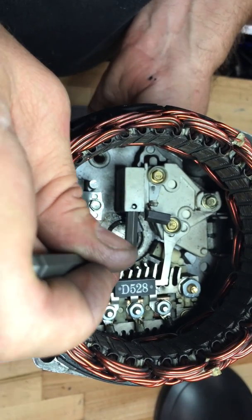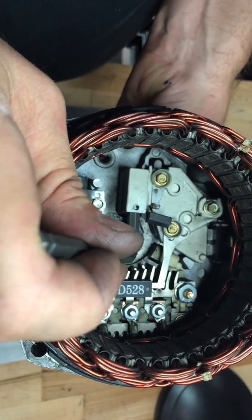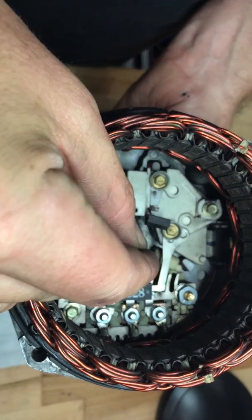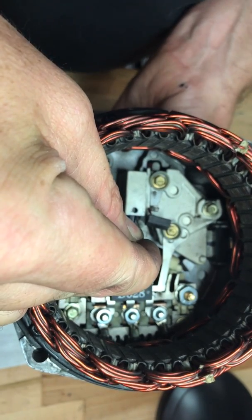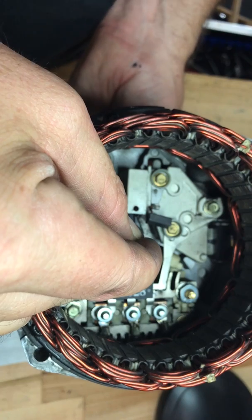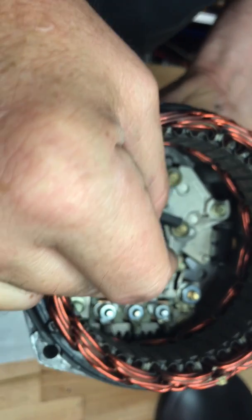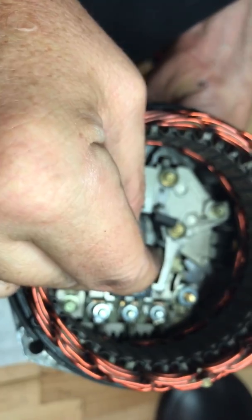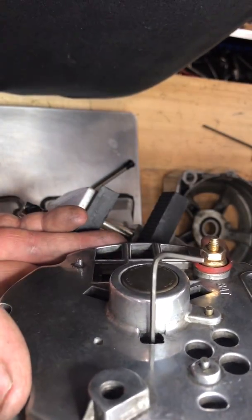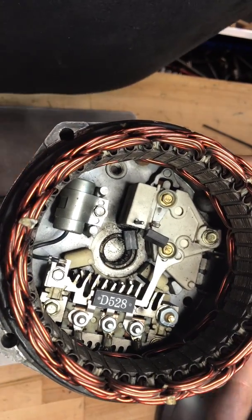I've got the next one lined up. Now I have an allen wrench pushing in through the bottom, through the spring holder or the brush holder, holding the springs back.